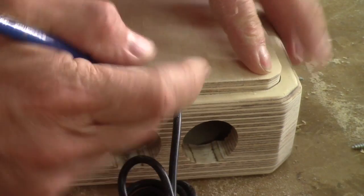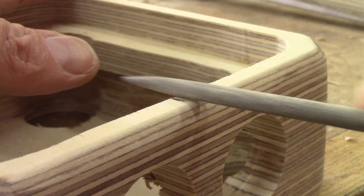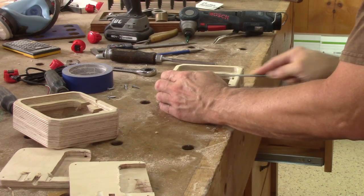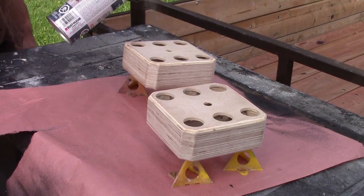I still need to do something so the wire can go out of the back of the box. With this, the boxes are completed. I just need to spray some finish on them.